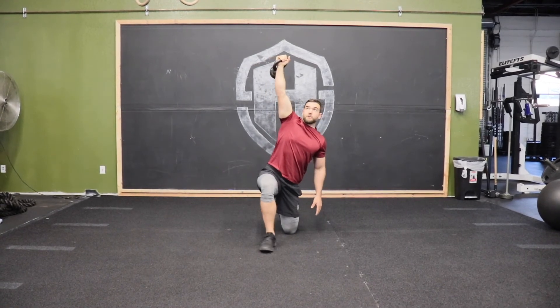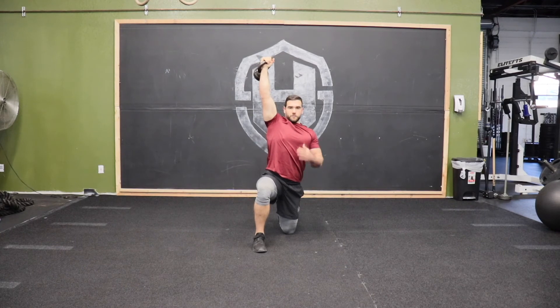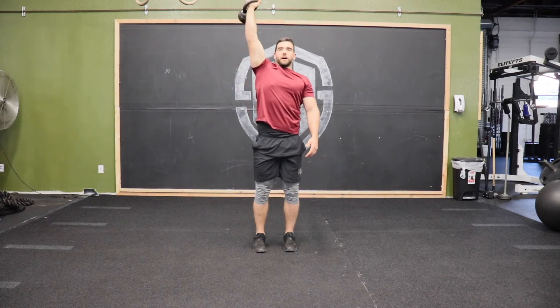I'm bringing myself around to the lunge position. From this lunge position, you can look forward and then stand on up.